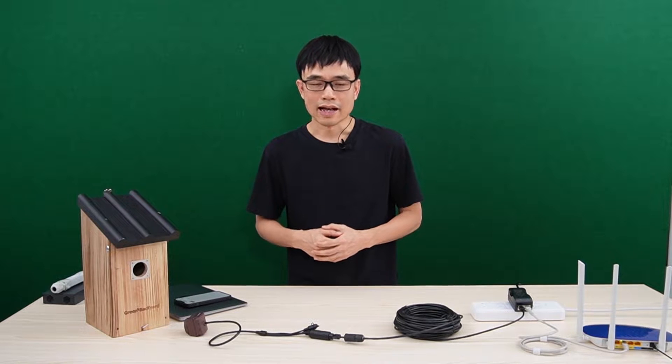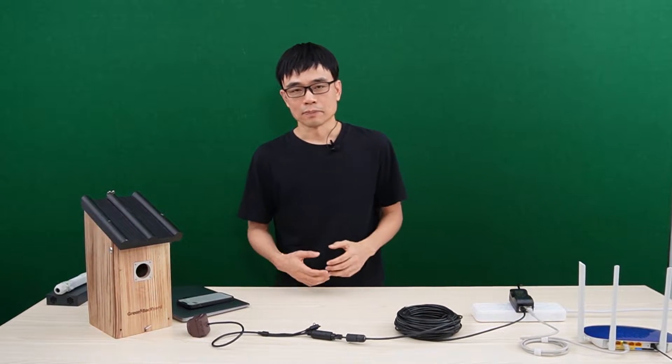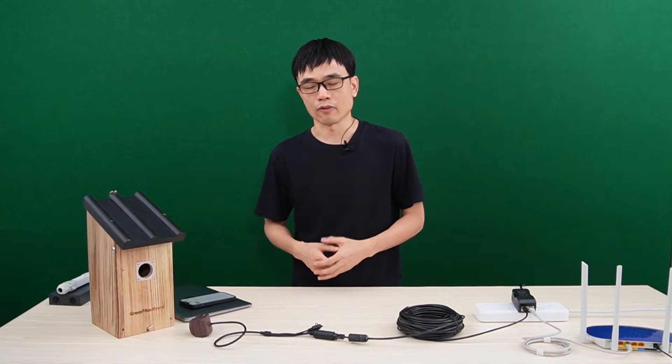Hi, in this video we're going to talk about how long a cable we can have for a birdbox camera. I prefer the camera with a cable connection because the cable provides a more stable connection than Wi-Fi. The bandwidth of the cable connection is also higher than Wi-Fi.